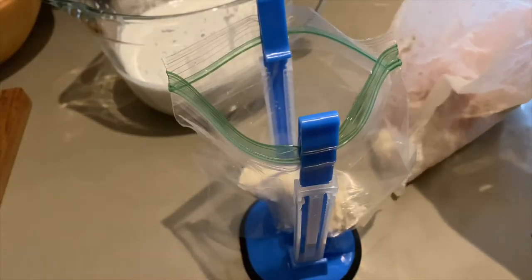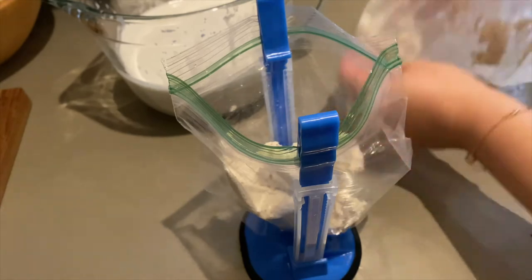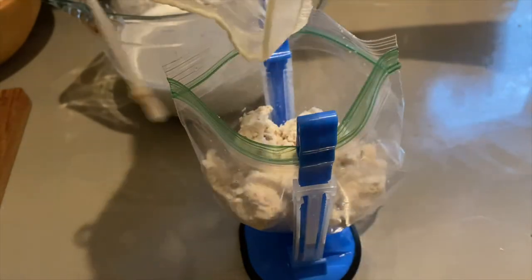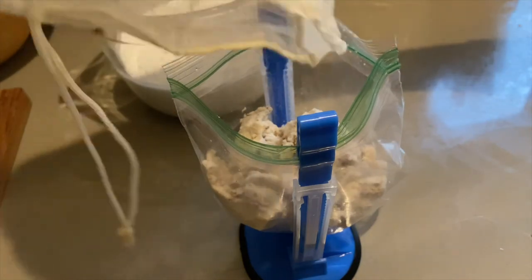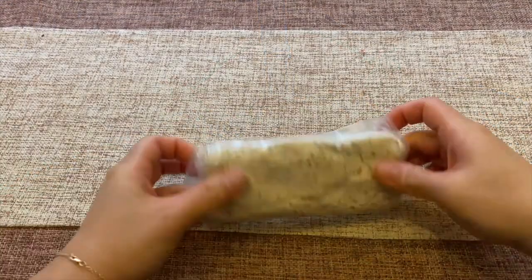I package up the nut solids and store them in the freezer — they make fantastic nut crackers. I'll show you how I make those in a future video so be sure to subscribe. You can also add the nuts to meatballs, use them instead of breading on fried chicken or fish, or dehydrate them to make your own nut flour.